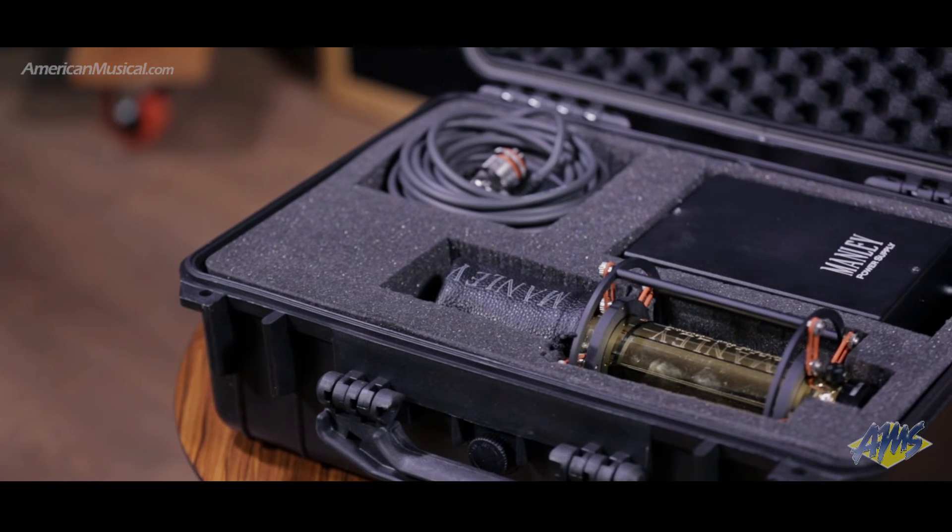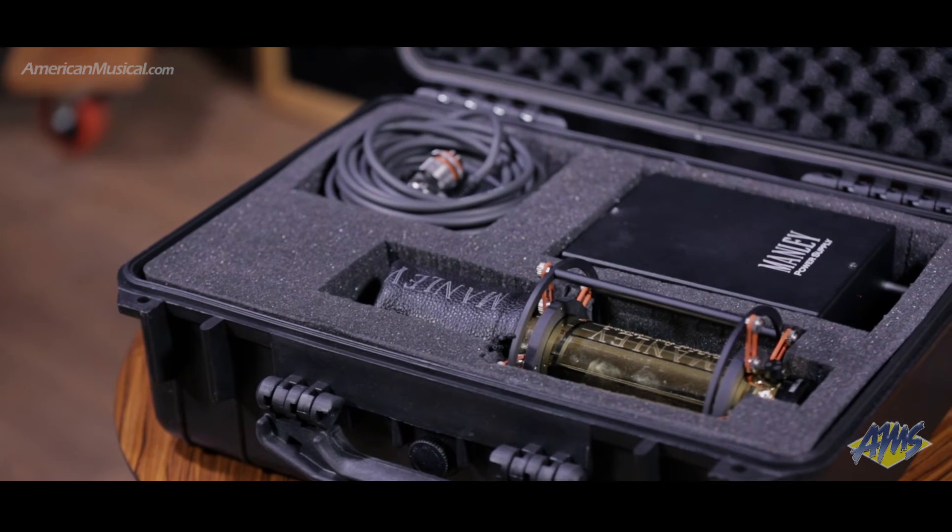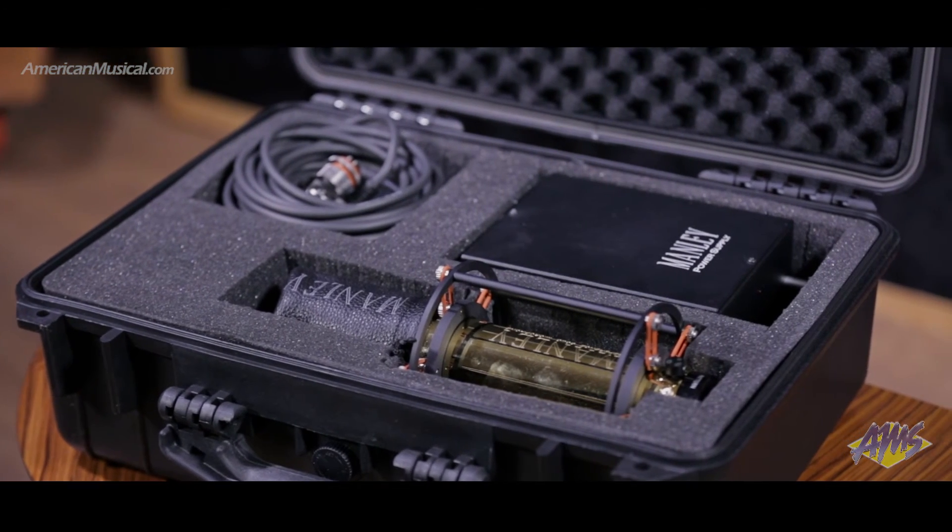While the Manly Gold Reference Multi-Pattern Condenser represents a serious investment, it is a mic that delivers, reaching to the furthest extremes of the frequency range with gorgeous natural acoustic smoothness.